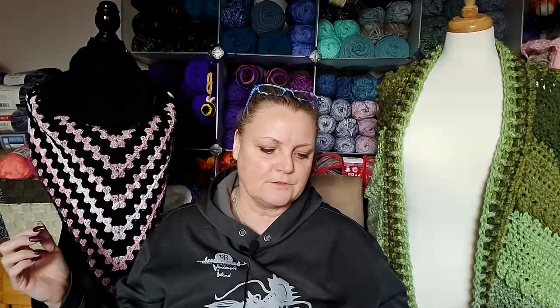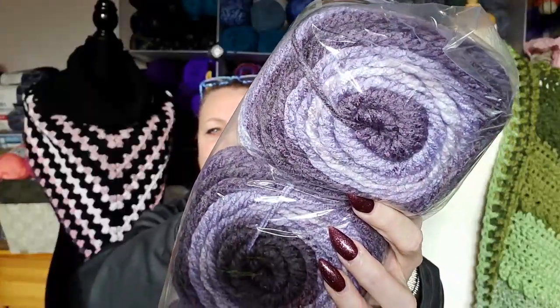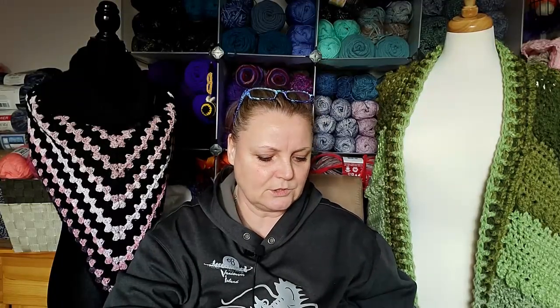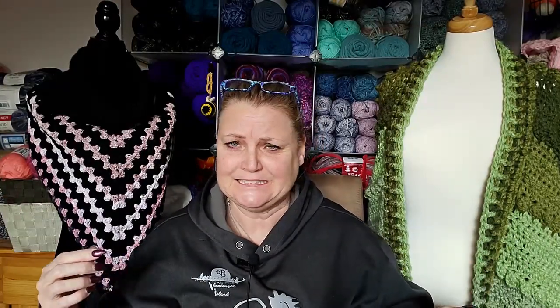This yarn is 273 yards, 250 meters, 100% acrylic, and it's a bulky five. The color — I just told you in my last video — I'm pretty sure it's violet... actually it's lavender. Okay, they're in the same family. So that's six of those.